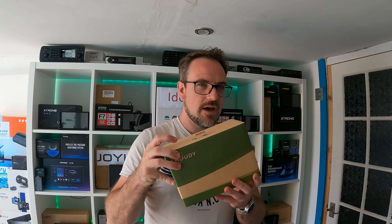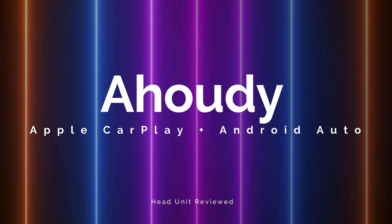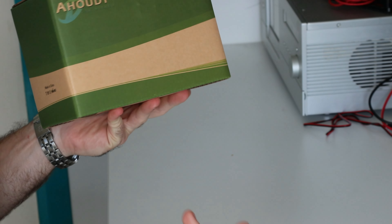Today's video is on a Howdy head unit, and this is not an Android head unit — it is Apple CarPlay and Android Auto based. So who are Howdy? I actually have absolutely no idea, but they do have a few head units on Amazon, and that's why we're testing them. If they put their products on Amazon, it generally means they trust their own products, because if you buy something on Amazon, you can just send it back if it's no good. So let's get this out of the box.